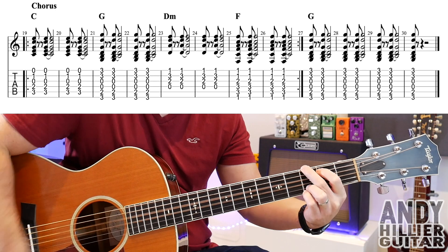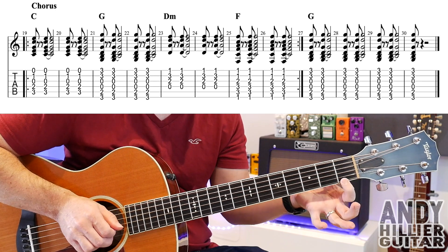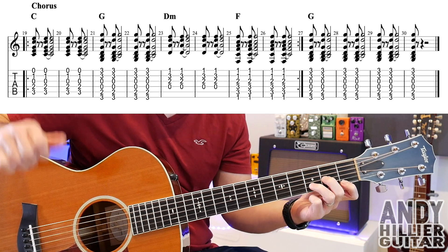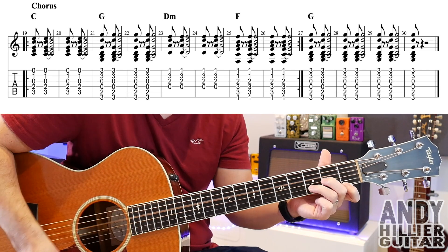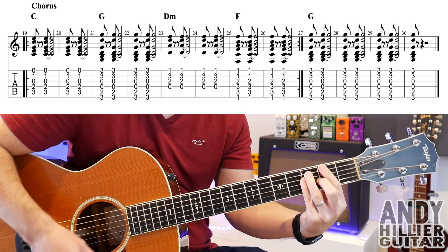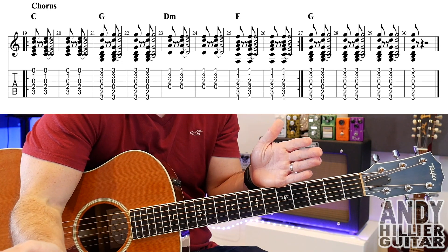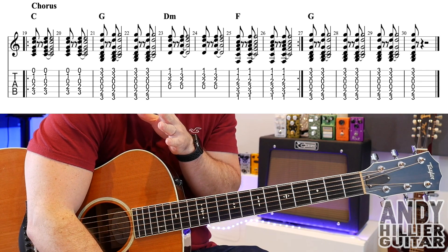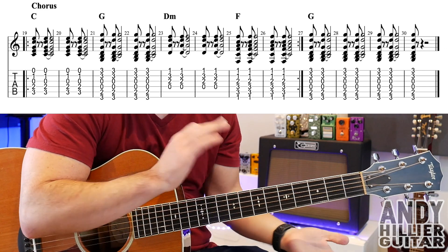Then two bars of D minor. D minor is your first finger on E1, third finger on B3, second finger on G2 — play from the D string downwards. Then F for two bars. On bar 26 there's a repeat mark, so you play the first eight bars and then repeat them again. Then you've got four bars of G, and on the last bar you're just going to hit it once. And that's it.